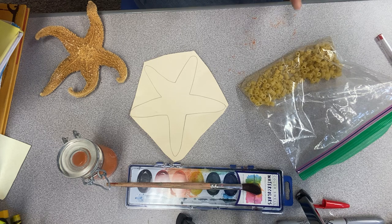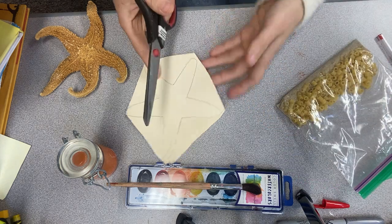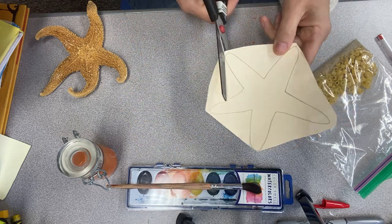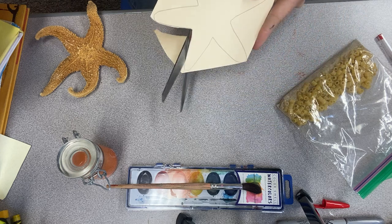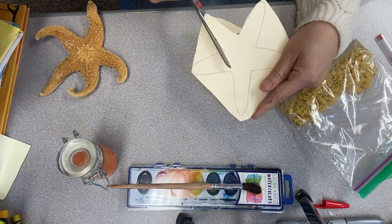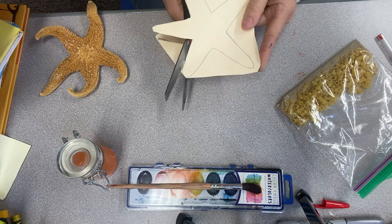Pause the video at any time that you need to. Grab your materials. The first thing you're going to do is cut along the line of your sea star. If you want to create your own sea star — a larger or a smaller one — you are more than welcome to use your own paper. You don't have to use this.